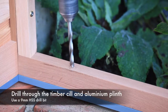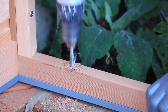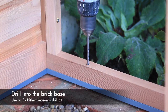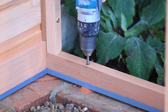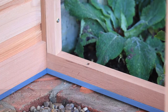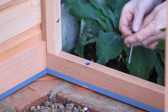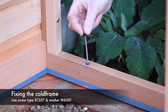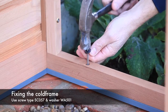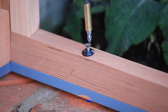Use a 9mm HSS drill bit to drill through the timber sill and aluminium plinth. Drill into the brick, concrete or flagstones using an 8mm by 150mm masonry drill to a depth of 110mm from the top of the sill. Push the raw plug FX200 supplied into the timber frame, then using screw type SC057 and the plastic washer WA501, knock the raw plug through the timber base and aluminium plinth into the brick or concrete as shown.